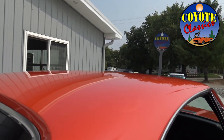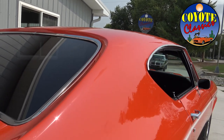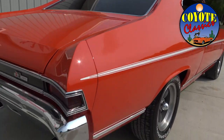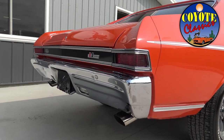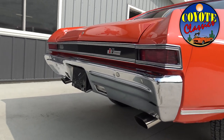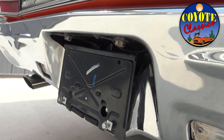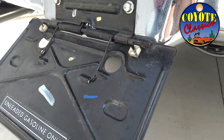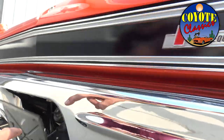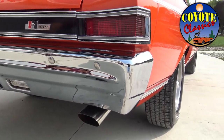As we go over to the top of the roof, it's laser straight — I don't see a ripple or imperfection anywhere. Listen to that 350 — it's got 327 markings on it but it's a 350 motor. And there are the little markings on the license plate bracket too.